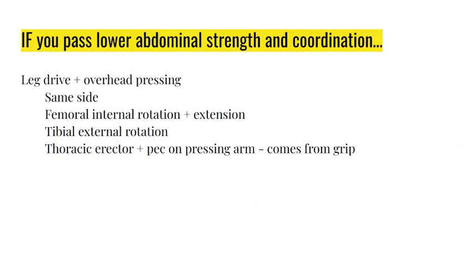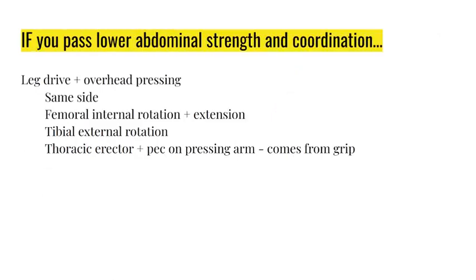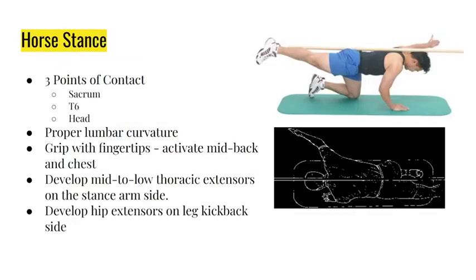After fixing your leg drive, overhead pressing, lower abs, and two-arm press, you're ready for the next step. Horse stance horizontal is the easiest, most controlled environment - no spinal compression other than muscle contraction. The cues matter: if you don't have the cues, you will not get better. Parameters: 10 reps each side, 10-second holds, one minute of rest, three rounds.